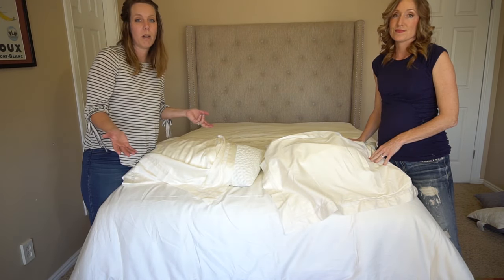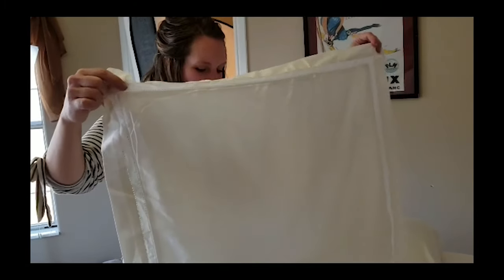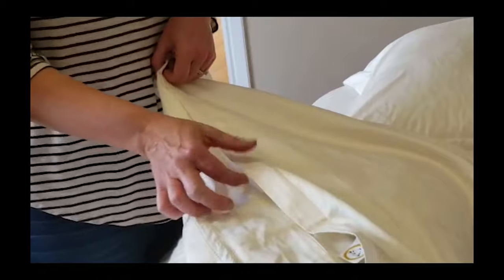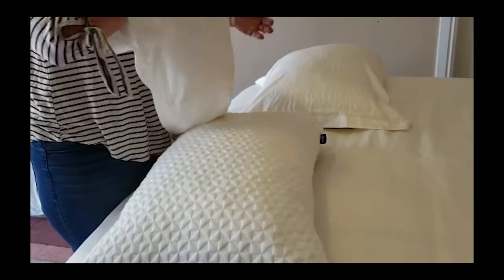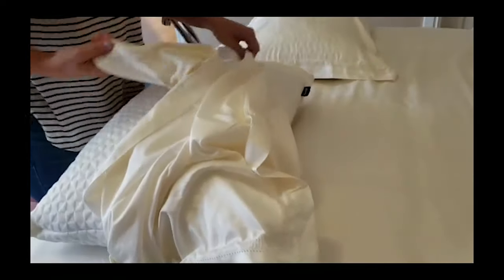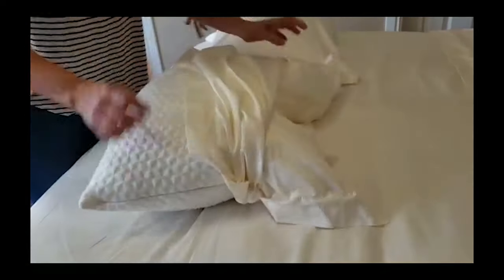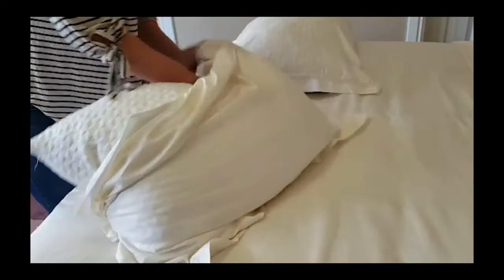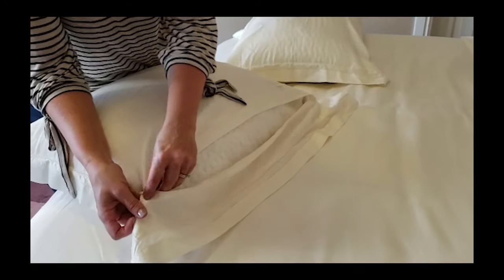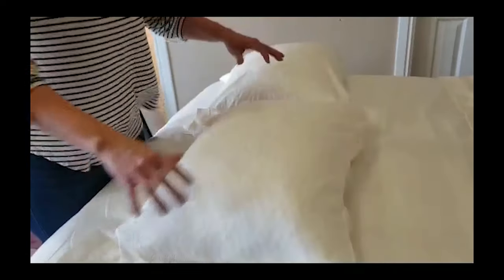The sheet set from Pure Parima came with two regular pillowcases, and we also got the duvet cover that came with two shams. This is a European sham with a pretty box stitch around the whole thing, and on this side it has a hidden zipper. These are standard size — I'll show you how it just folds over and it's invisible. To put it on, put your hand inside the pillowcase, find the corner, and match it up with the corner of your pillow on each side. Corner to corner, then hold it and pull it down. Turn it over, find the hidden zipper, and flip it across.